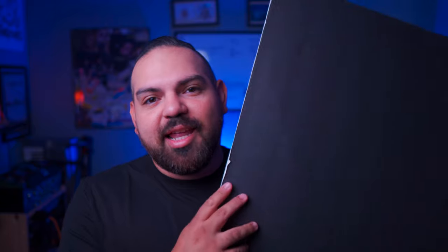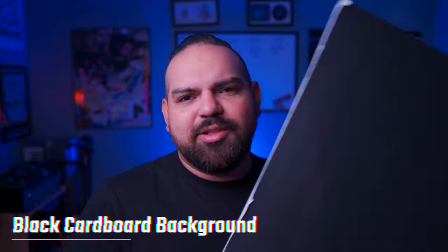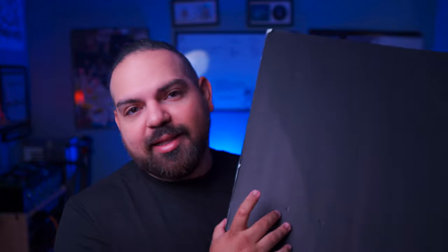Next thing you need is a background. You can use something like a black cardboard that I bought from Staples — they're super cheap, easy to use, and they don't take up much space. You can use either white or black; we're gonna go with black today.